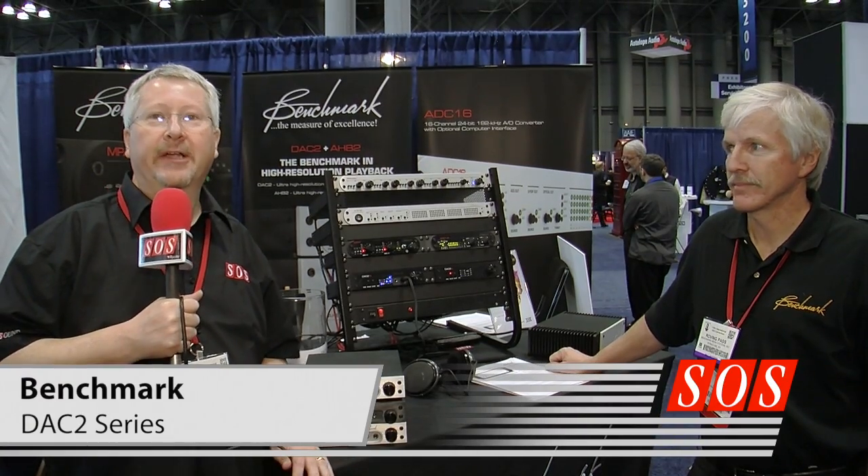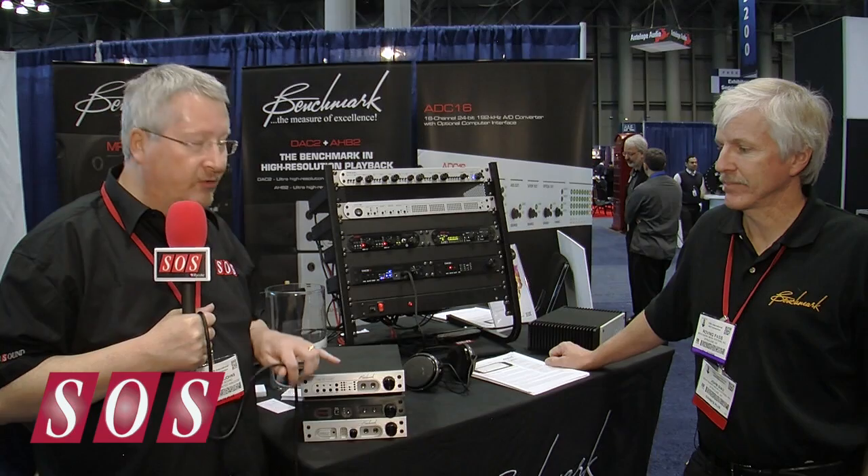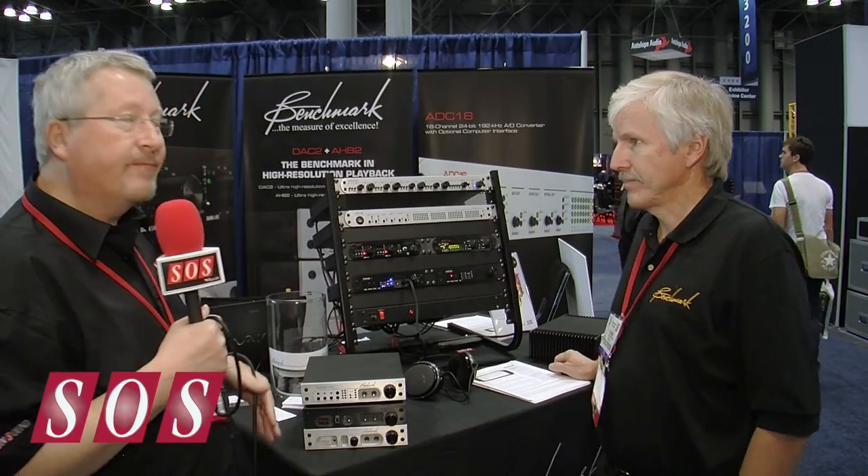We're here on the Benchmark stand. Regular readers of Sound On Sound will know that I'm quite a fan of Benchmark converters. I've been running a DAC-1 for a long time, and very recently I've reviewed the DAC-2HGC. John Xiao is here to tell us about the variations on the model.